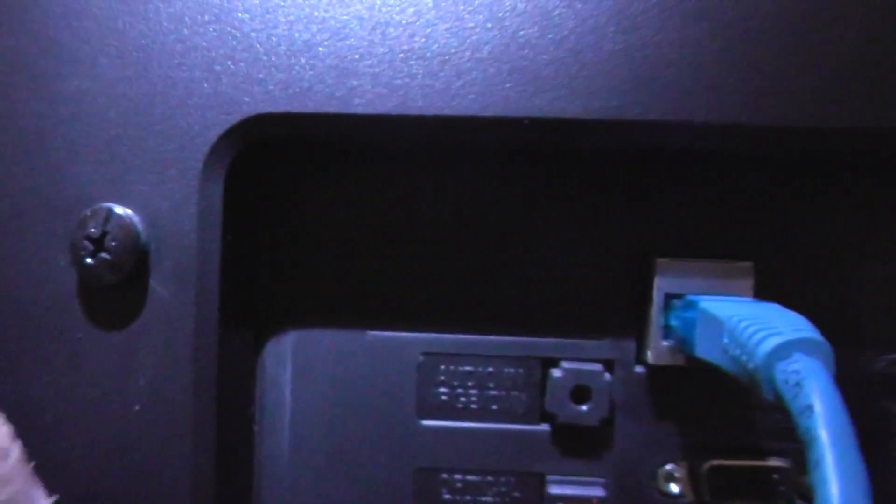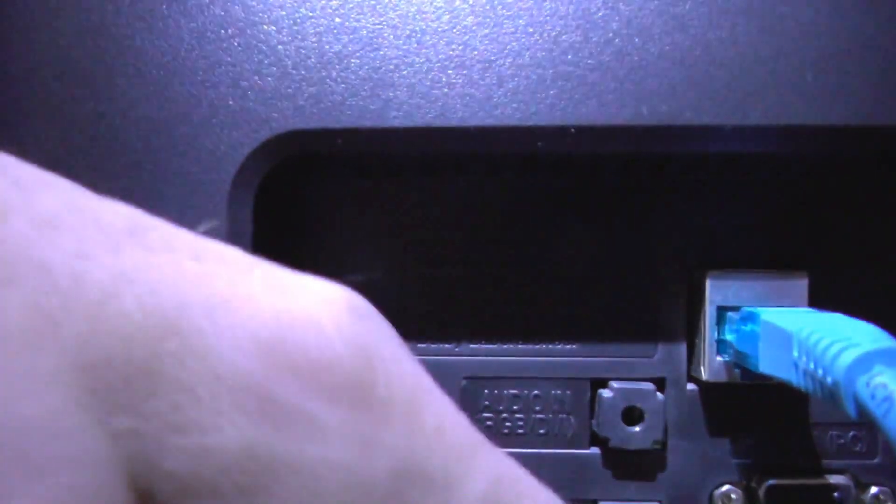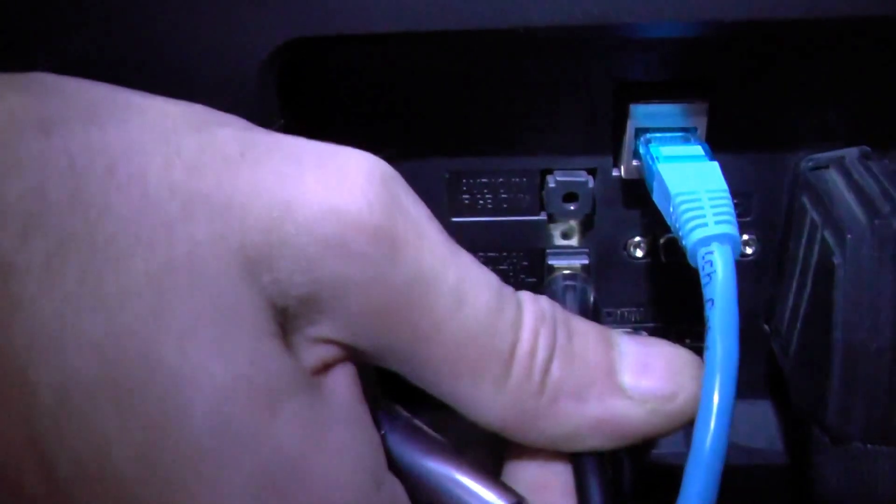On the back of the TV, the second one down is the optical audio out. You can see the little light in there. I need to connect the cable in there and push it in — and it's now connected with a little light coming out.